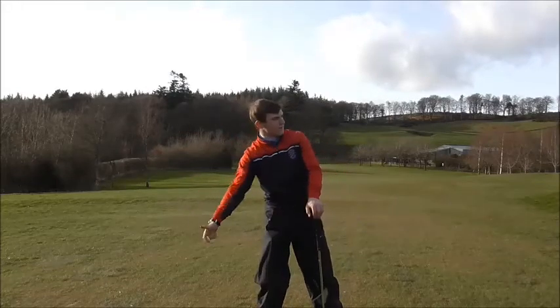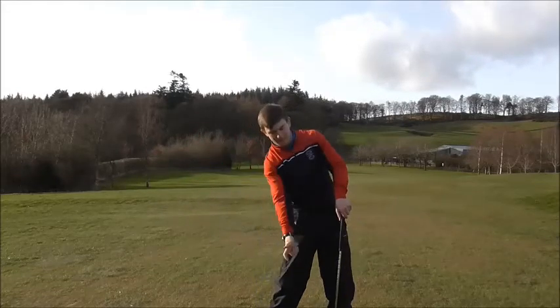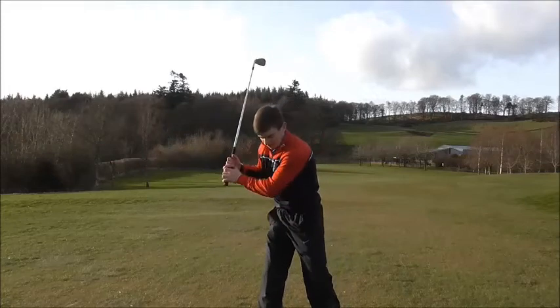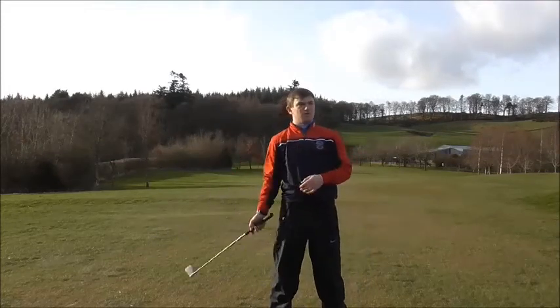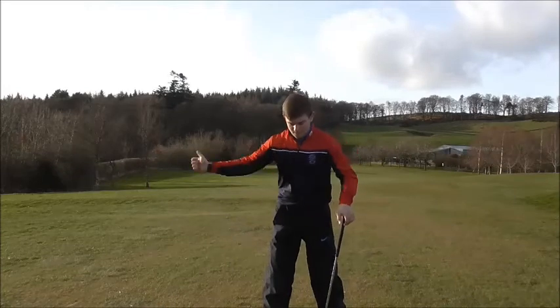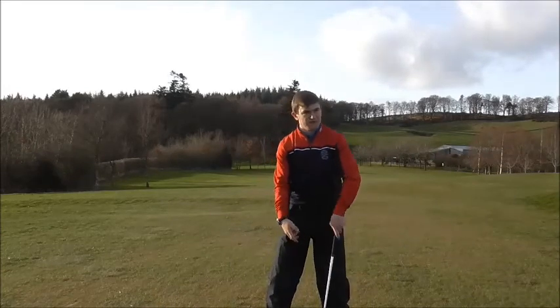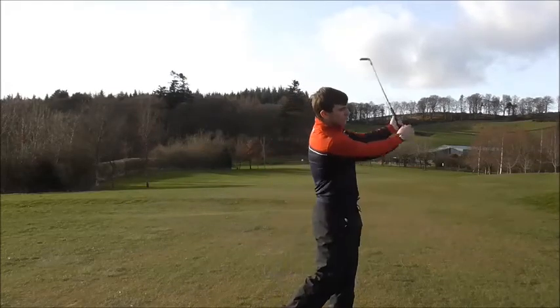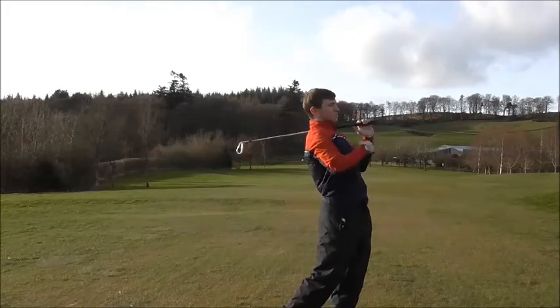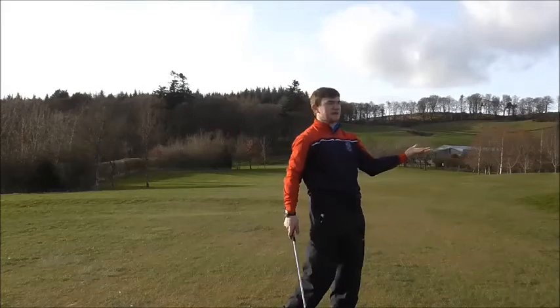As you go back, feel the coil on your right arm and your right side. As you come back down, your weight transfers from your right side to your left side on the transition from the backswing to the downswing. As you come through, maintain posture. Your belt buckle is facing the target, your shoulders are facing the target, and your eyes are facing the target.